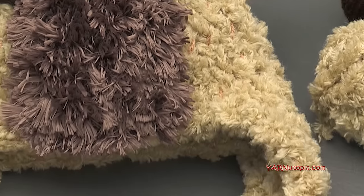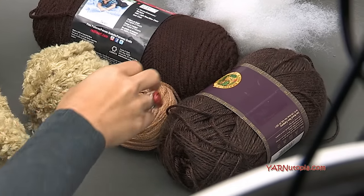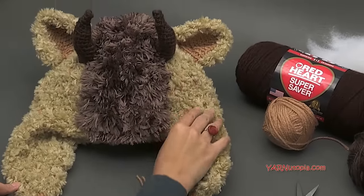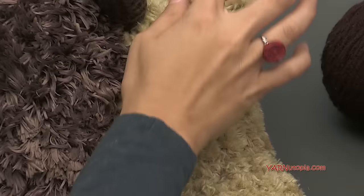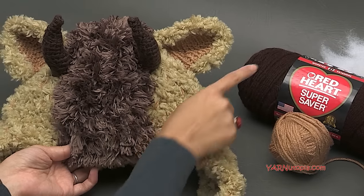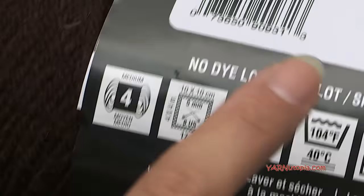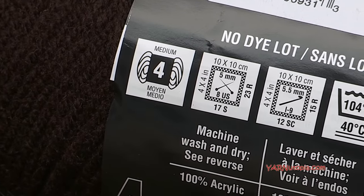Now let's get into the supplies. I'm using five different types of yarn today. The first is Red Heart Super Saver yarn in two colors. I'm using warm brown for the ears and the main shell of the hat. For the mohawk part I'm using Red Heart Super Saver in coffee. These two yarns are both size 4 medium worsted weight. You could use a double knitting yarn if you don't have worsted weight available.